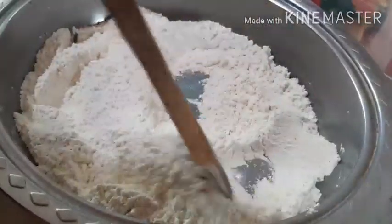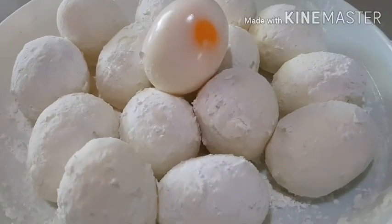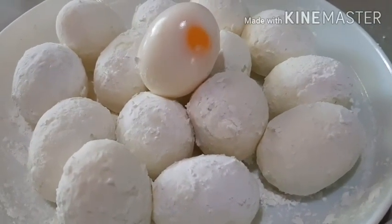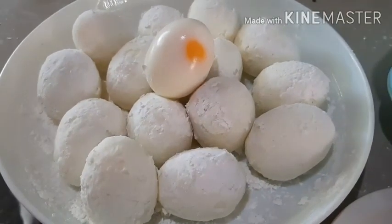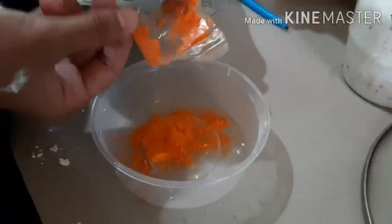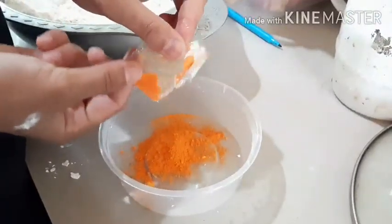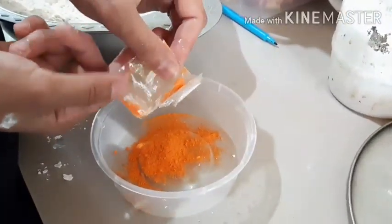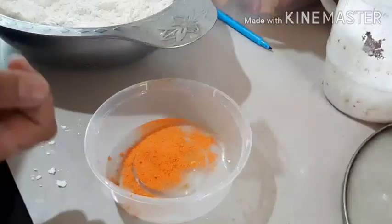For the food coloring, you can use any food coloring. But of course, because this is Kwek Kwek, you're going to be using a yellow or orange food coloring. You can buy it in stores in packages — I'm just using a package that I bought for 2 pesos. Then add warm water slowly to dissolve it, and then add it to your dry ingredients.